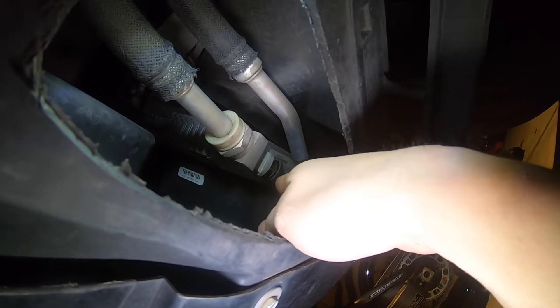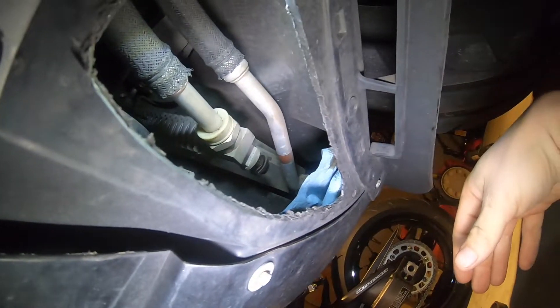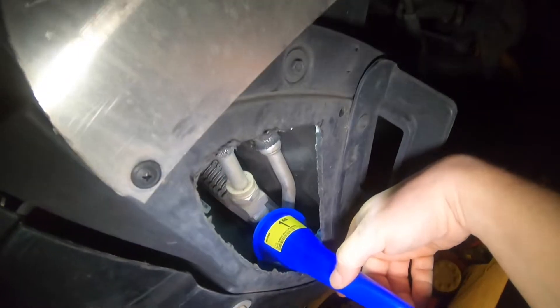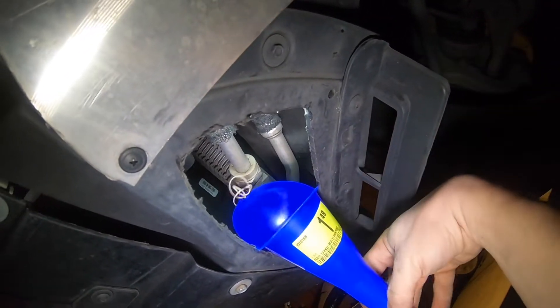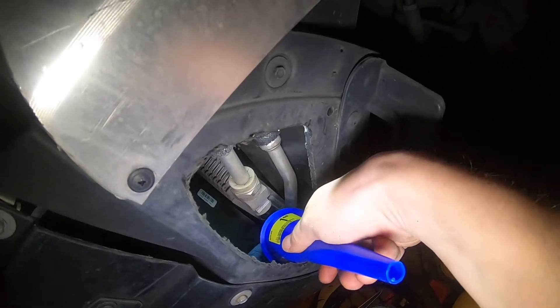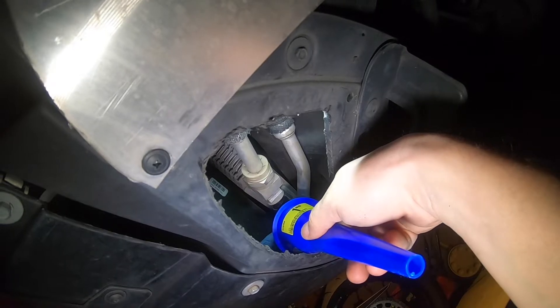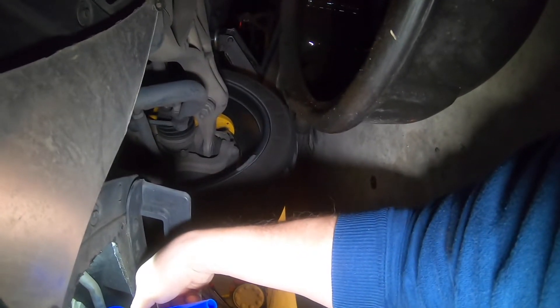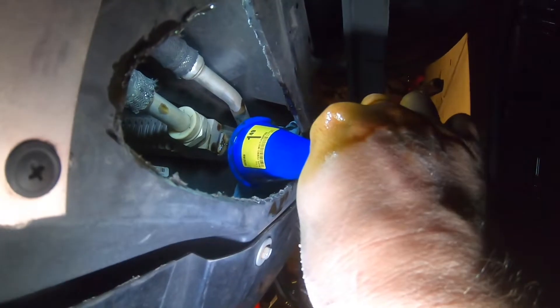I've backed the bolt out until it's basically almost dripping. I'm gonna use this funnel — see that little lip right there? That's gonna help you out tremendously. Stick that there and then I'm gonna stick my hand up in there and back the bolt out the rest of the way. This funnel is gonna catch the oil and pour it into the drain pan. There you have it — it's draining. And then you just wait it out.